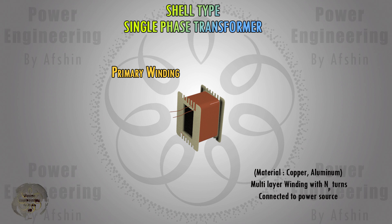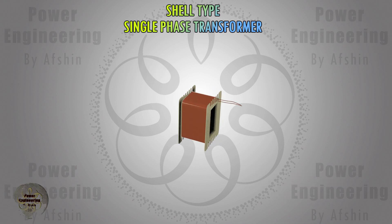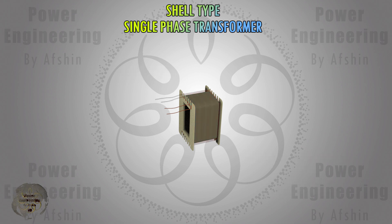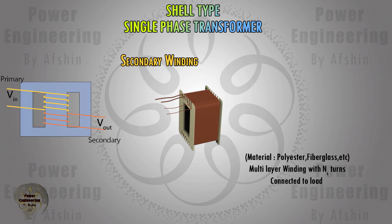Then we place the insulating tape over the winding. Electrical insulating tapes are used primarily on small to large coils to provide mechanical holding power during the manufacturing process, or to provide insulation between layers of wire in similarly wrapped coils.